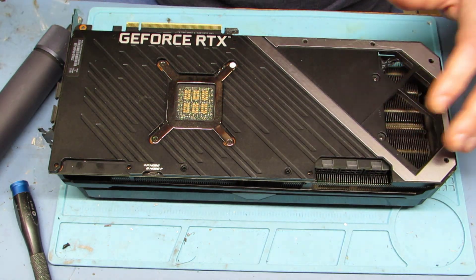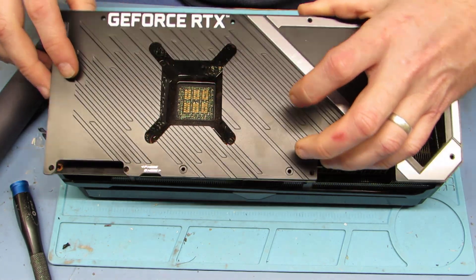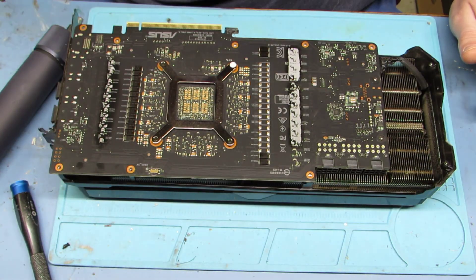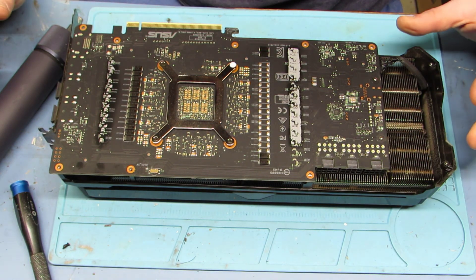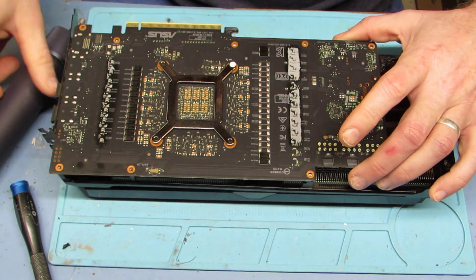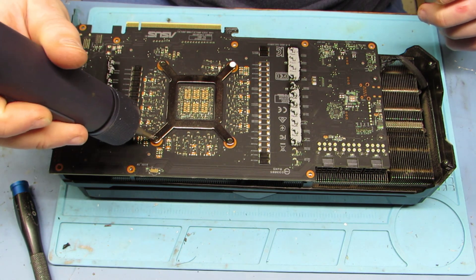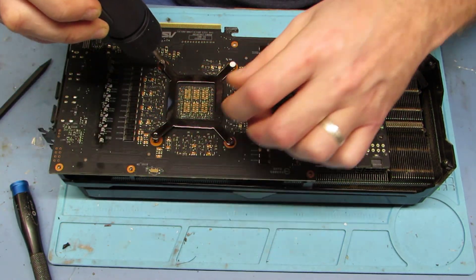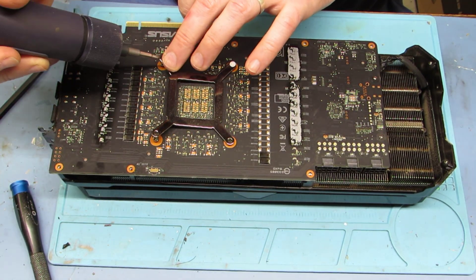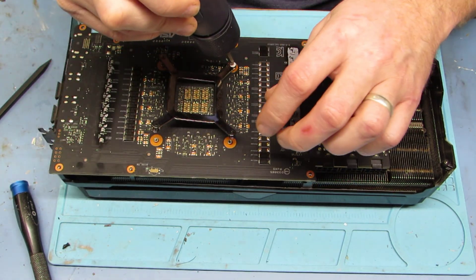Now it may seem like there are more screws in there — there are not. What's holding it on is a bunch of thermal pads and it kind of sticks it on there. So get a plastic pry bar, put it in there, and you can pry it off. Just be careful how deep you go — you don't want to mess with any of those resistors or RAM chips and such.